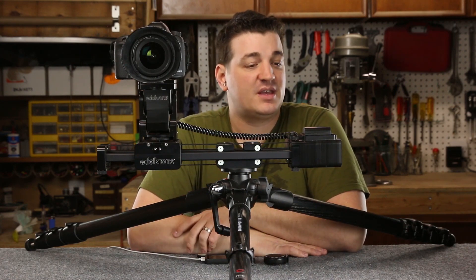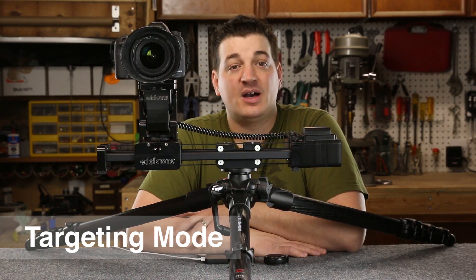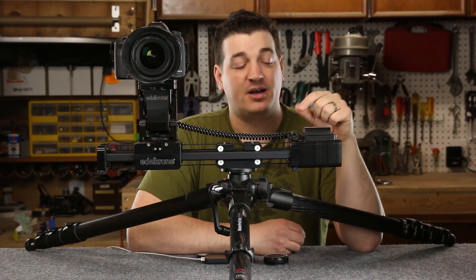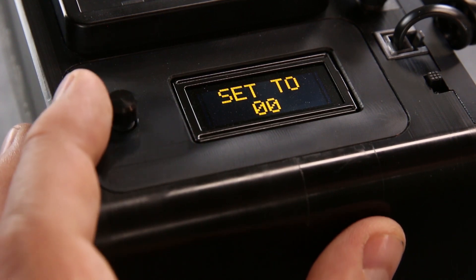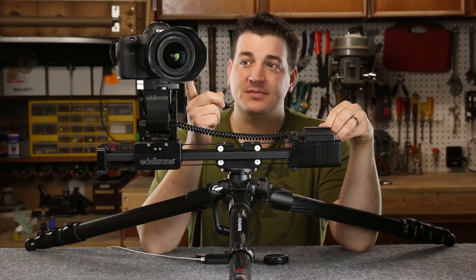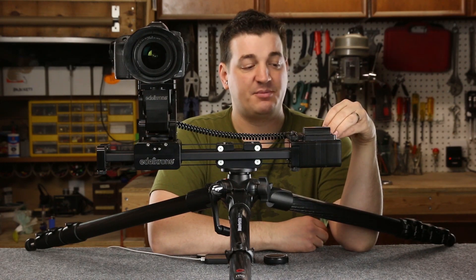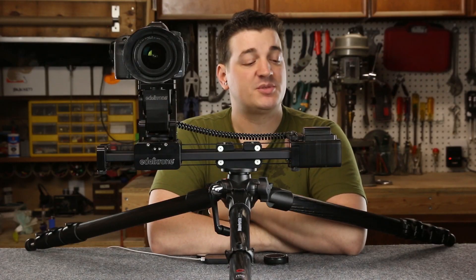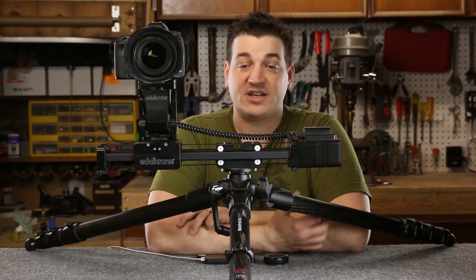Now we're going to look at the modes of the targeting system. The first two modes are essentially the same — there's targeting for the ground or targeting for the tripod. We're going to do tripod mode. We move this joystick left and right to select the different options, and when we select an option, we press straight down. We're going to pick tripod. It says set to zero, so you use that same joystick to move the head left and right for your initial starting position. We're going to select by pushing straight down. You have information displayed in centimeters and inches — right now it says 50 centimeters. We're going to select that, and you've activated your Target and it's ready to go.